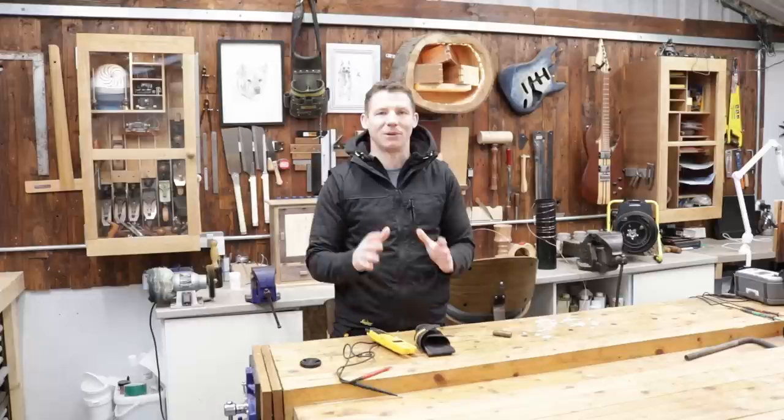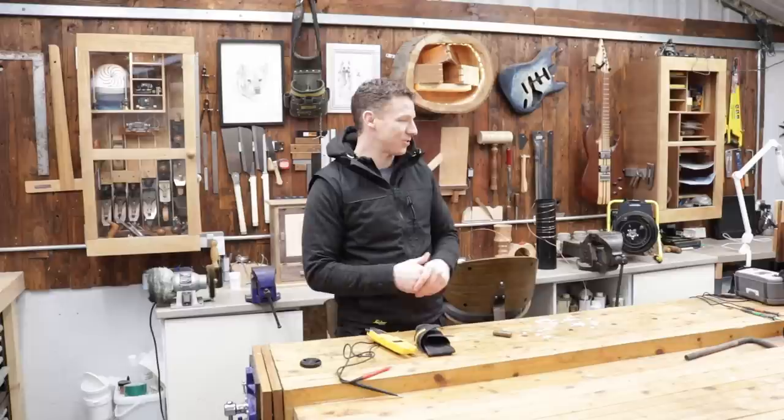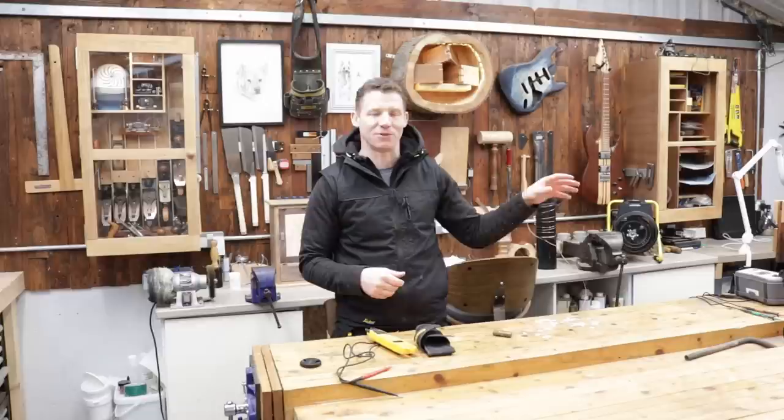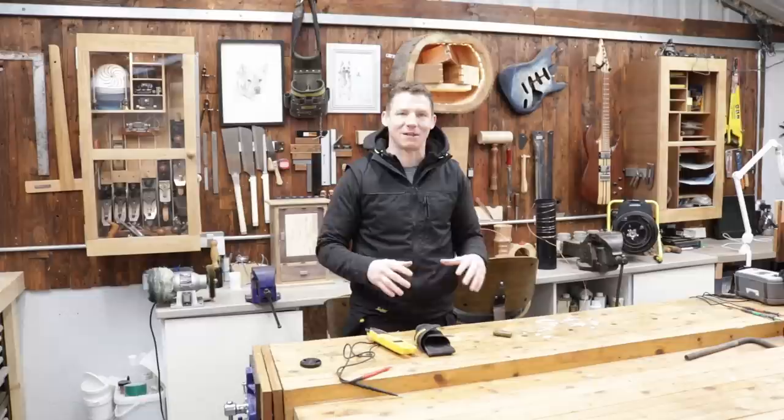PVC is an insulator — it's not a conductor. It is impossible to ground it. I'm going to demonstrate that with some PVC pipe wrapped in copper wire that's grounded, and show you some static using paper as a visual representation. I'll also use a thousand-volt insulation resistance test to show just how much of an insulator PVC pipe is, to really hammer it home.